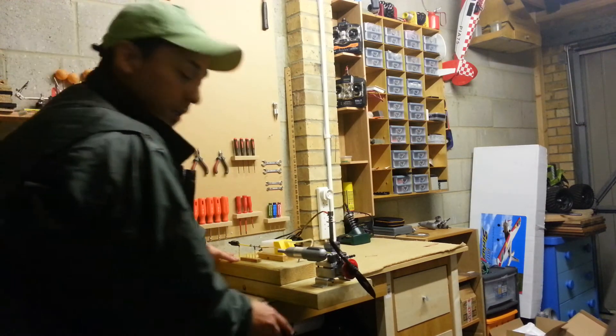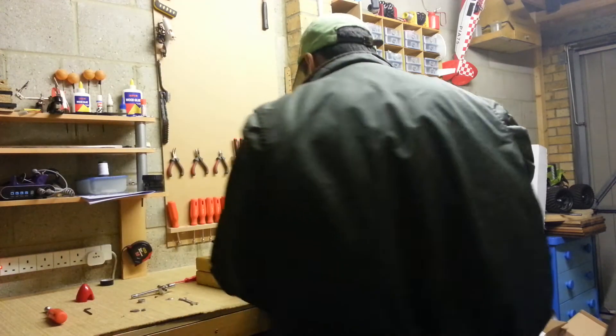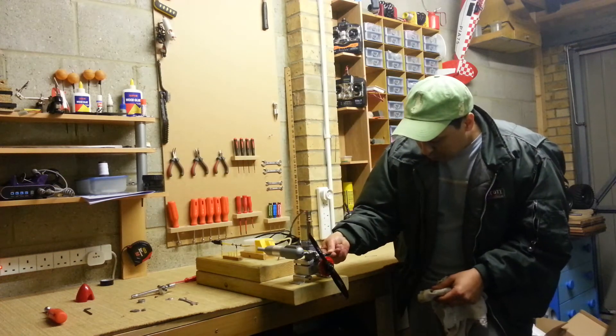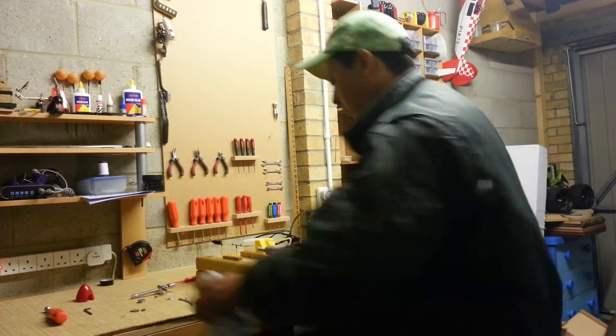Let's start again - I believe it'll start because there's a lot of fuel in it already. All the excess fuel is gone and finished. What I need to do is open one half turn only and we'll see.